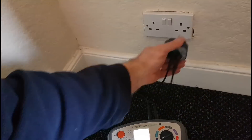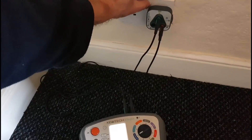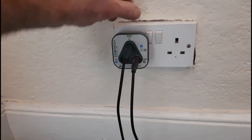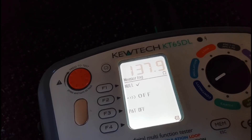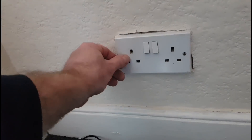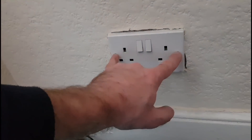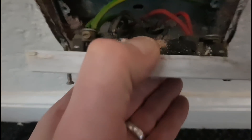Coming upstairs now, you can see the results on this socket — this is what I wanted to highlight. On the right-hand side I'm getting 0.36, giving the rocker a couple of switches, and then going into the left-hand side I'm getting 0.40. For me that's something worth looking at, so I'll pull the front off and see if we can get some tighter connections. There might be a bit of loose terminals or whatever going on behind there — won't know until we take it off.